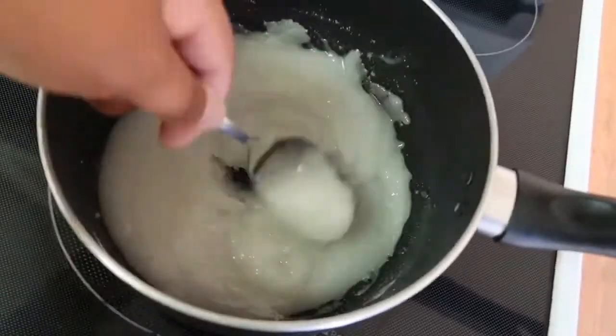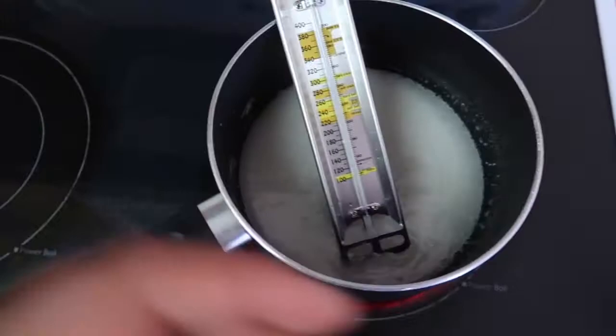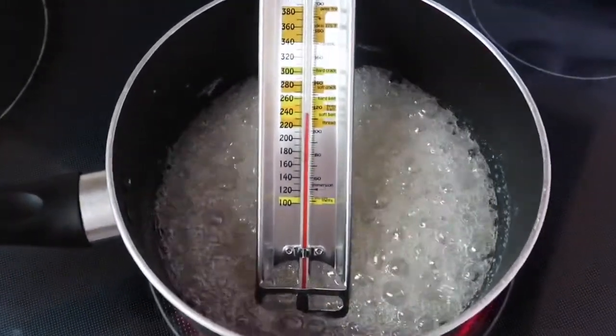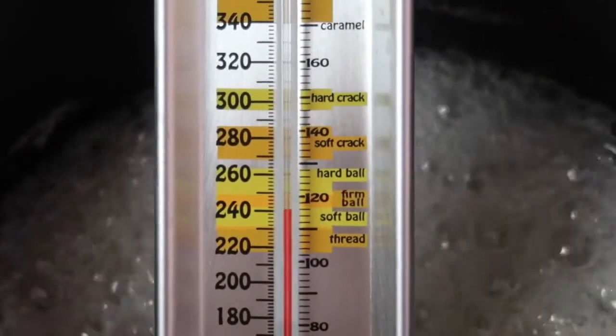You're going to get a gooey consistency — make sure everything's right. Then put on your heat to medium high, halfway. Get your food thermometer, put it in the pot, and get that thing bubbling. You're going to need to reach 150 degrees Celsius or 300 degrees Fahrenheit, whatever works for y'all.